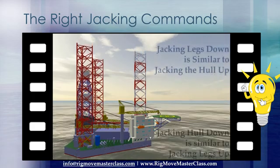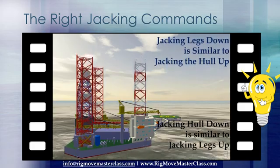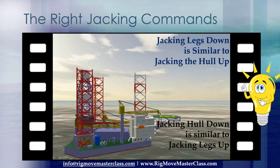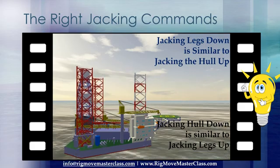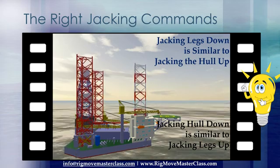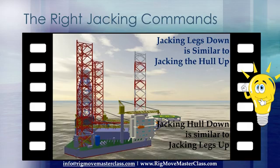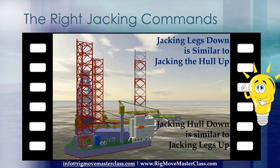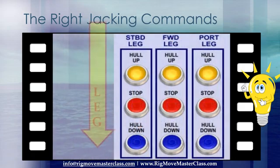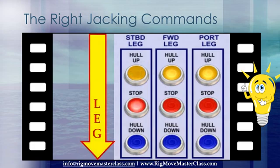Jacking legs down is similar to jacking the hull up. Jacking hull down is similar to jacking legs up. 'Jacking hull up' and 'jacking hull down' — this is how the control switch buttons mostly are named on the jacking control panels. It is of great importance that one understands that the legs travel in the opposite direction.